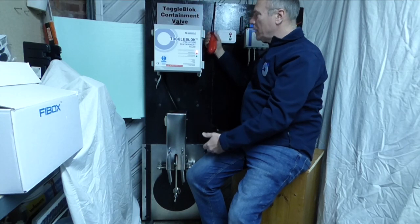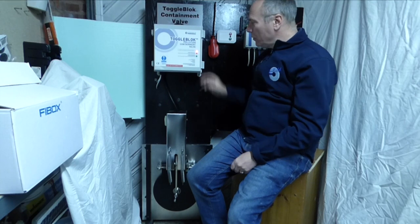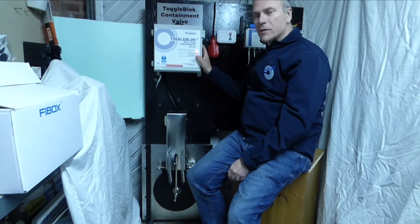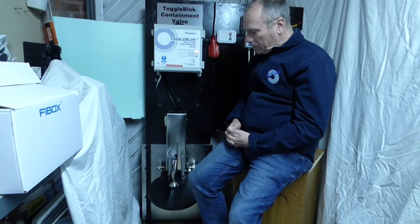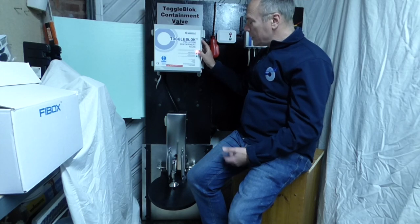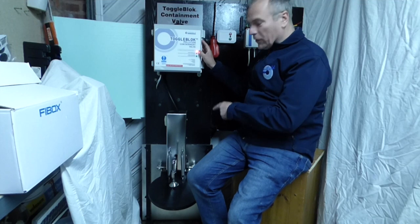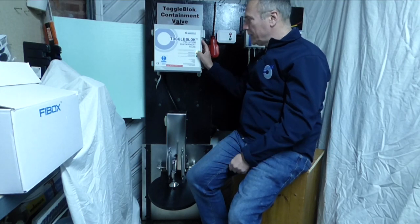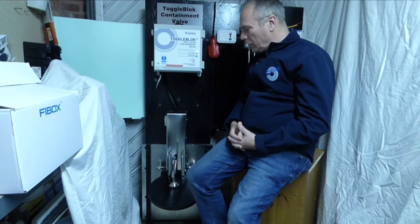Let's say we've cleaned out the sump and we're now safe to release the valve — we've looked, we've checked. Simple press of the button and the valve is now going into the open position. These valves actually know whether they are closed or open. It's now satisfied that it's in the open position and has given us a confirmation sound.